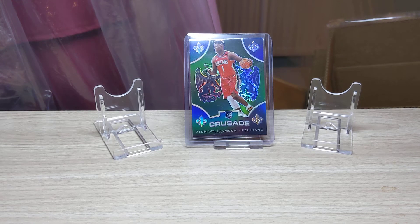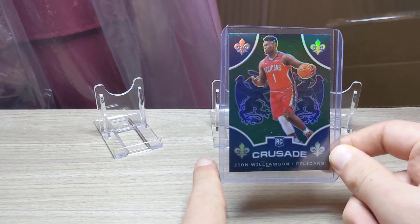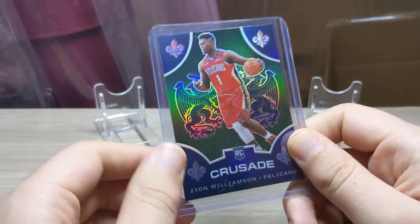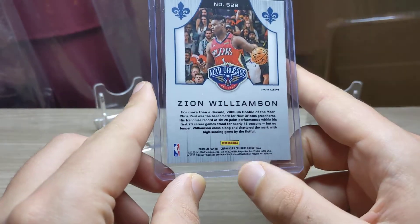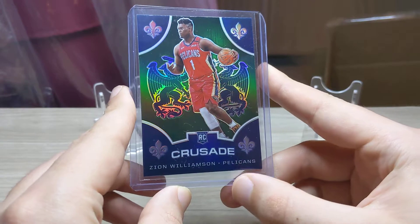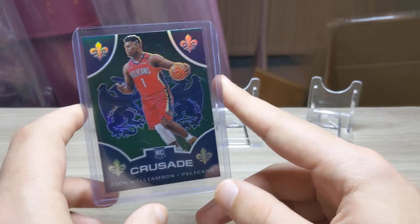Hi, John Bartlett here. We are here again for a Panini pack opening. Today's front and center card is Zeon on the Crusade green parallel. This is going to be a Chronicles football pack opening. I opened a box of Chronicles hanger yesterday and pulled this, and for some stupid reason I didn't film it. If you don't know, this is probably a $100 to $120 card.